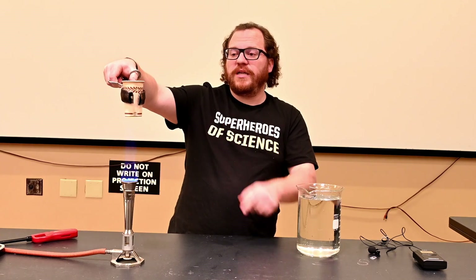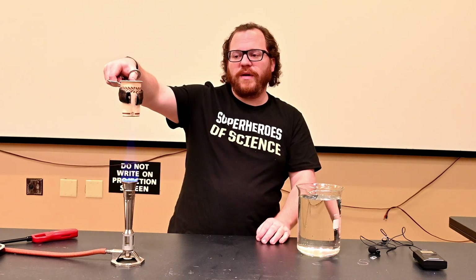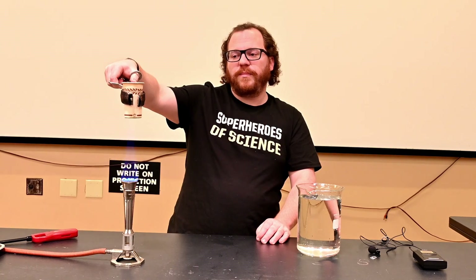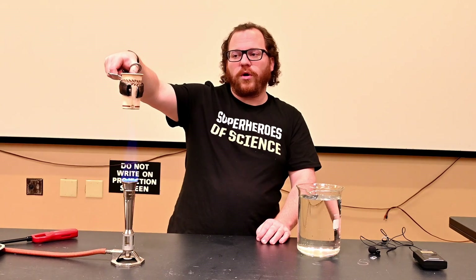Since the ignition temperature of this paper is higher than the boiling point of the water, the water gives us a little bit of a buffer where it's not going to be able to catch the paper cup on fire until after that water has boiled out.